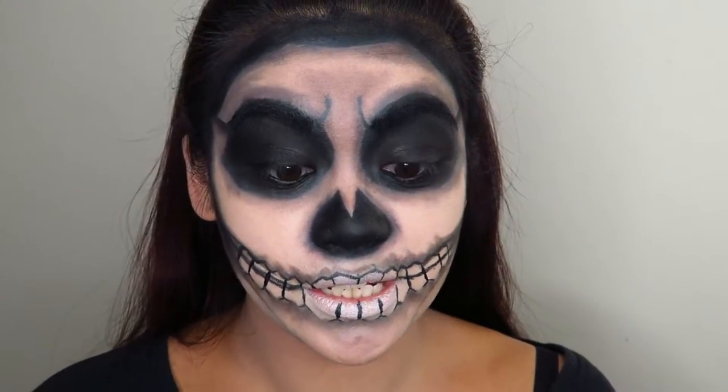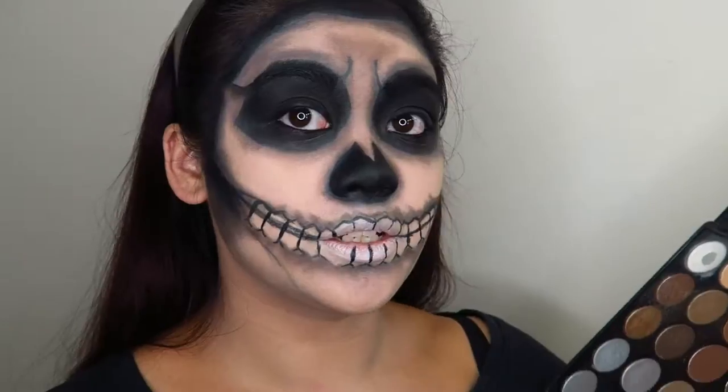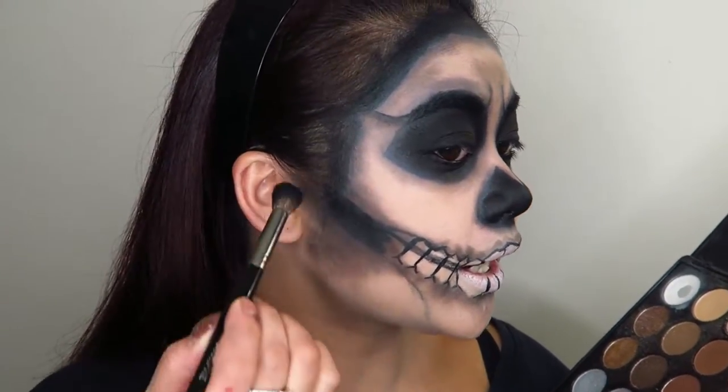Don't get it on your contacts! I'm also going to shade in my ears with some black eyeshadow.